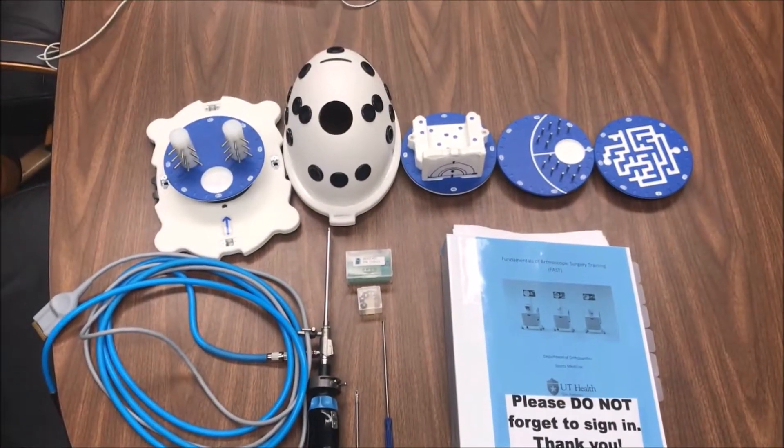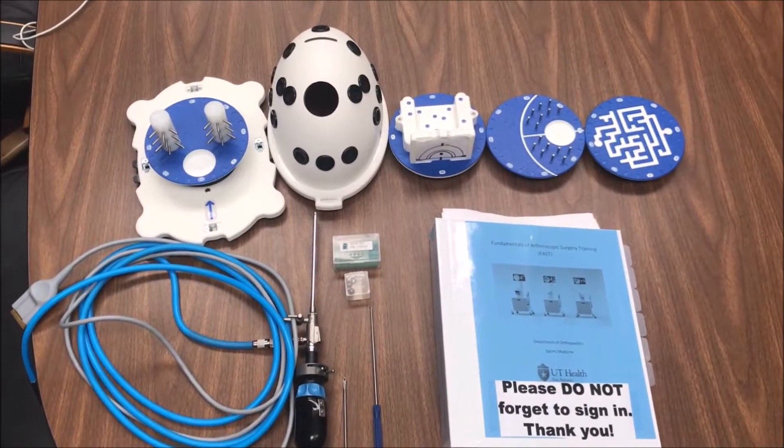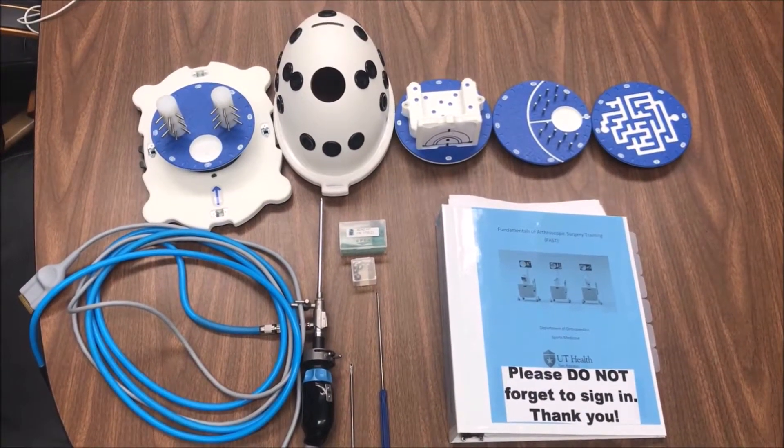I'm going to introduce it to you so you can know how to use it for general experience, but also because one of our attendings specifically requires us to be able to do all these drills under a certain amount of time.